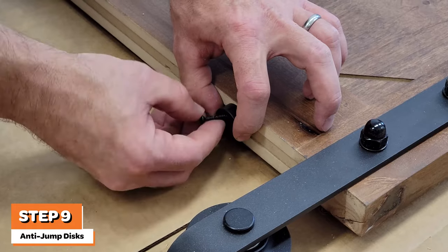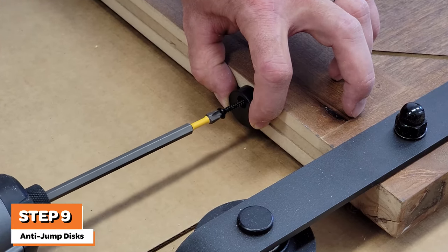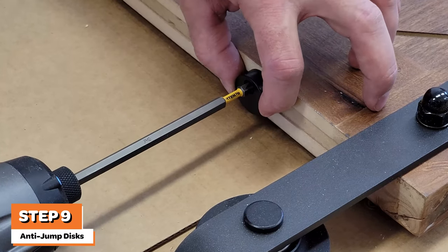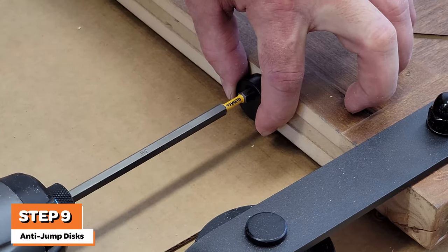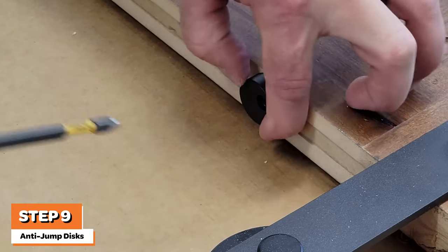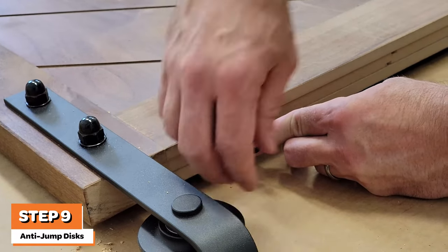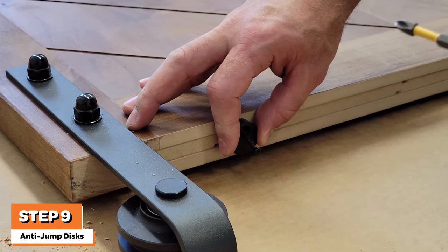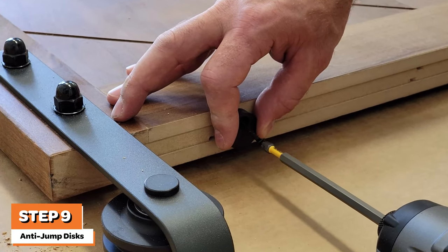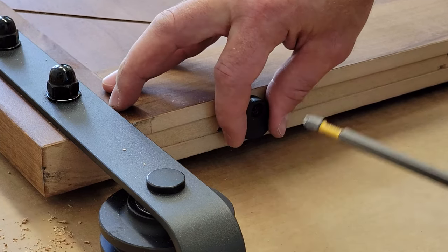Next, you'll want to install the anti-jump discs on the door. Positioning of the anti-jump discs should be near each of the rollers, about three inches from each roller. Note that the hole of each anti-jump disc is off-center. Install the discs such that the screw is closest to the face of the door, as shown in this video. Be sure to leave the disc snug, but loose enough to still turn the discs as shown. Repeat on both sides.